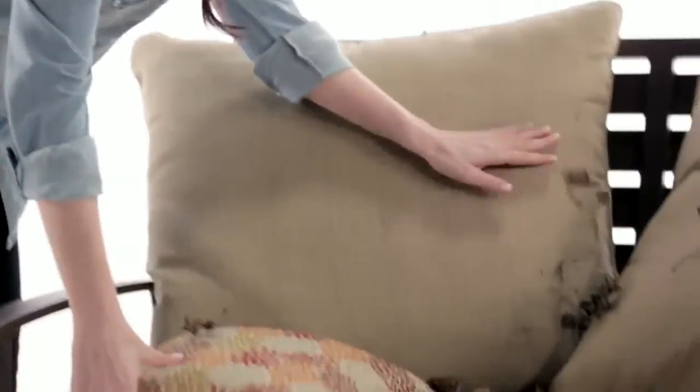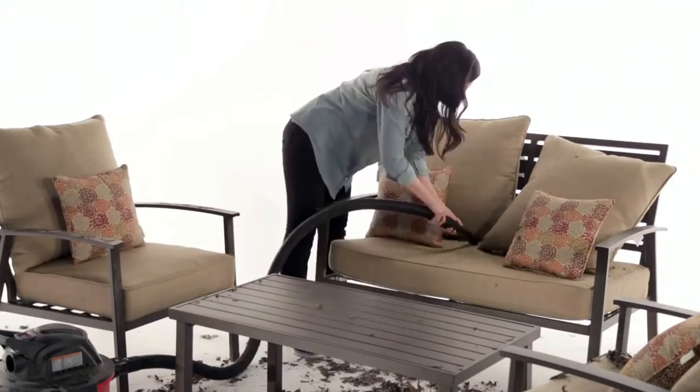Start with brushing off any dirt, leaves, or other loose debris before removing the cushions. A wet-dry vacuum is perfect for cleaning those hidden cracks and crevices.